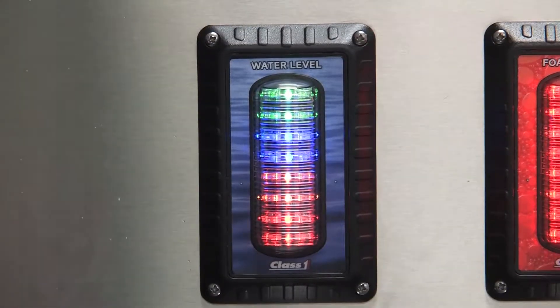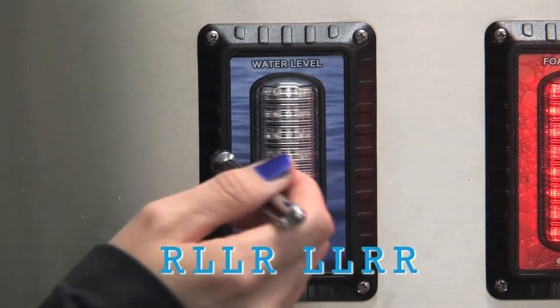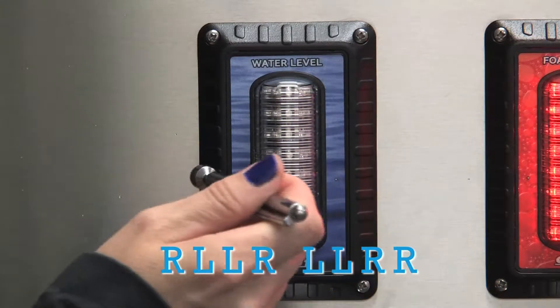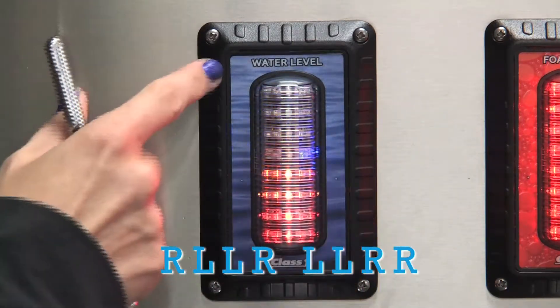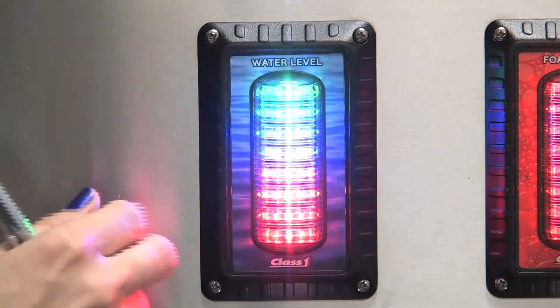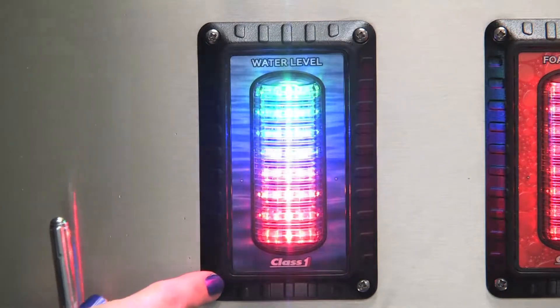To do the calibration sequence for the self-test, you're going to enter this password: right, left, left, right, left, left, right, right. You watch the display do a variety of blinking and then it's going to start recording the scrolled messages.